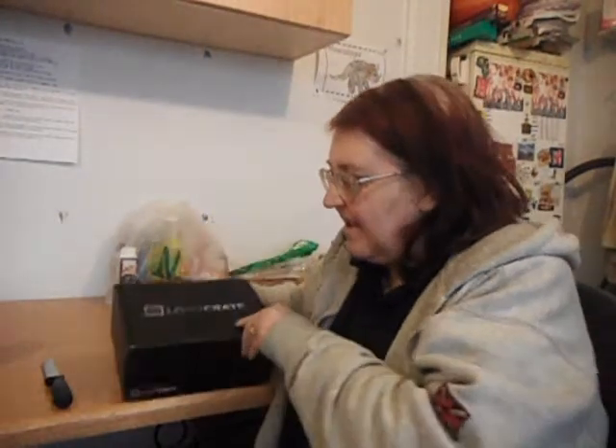But I can't wait anymore. I have to film this now. Look what came in the post — my first Loot Crate! Let's open it and see what's inside.